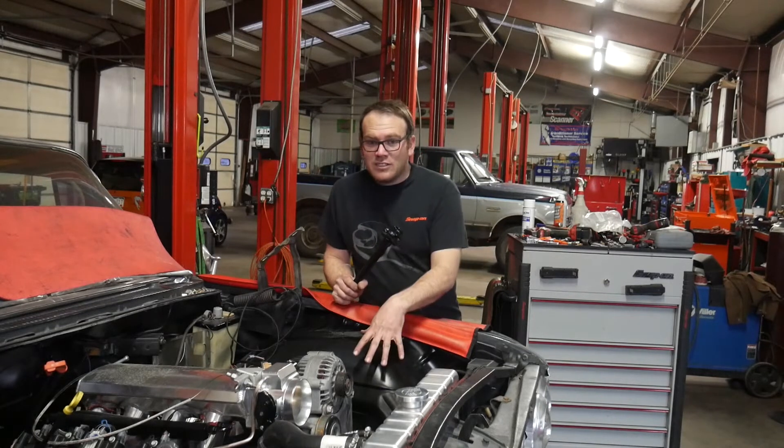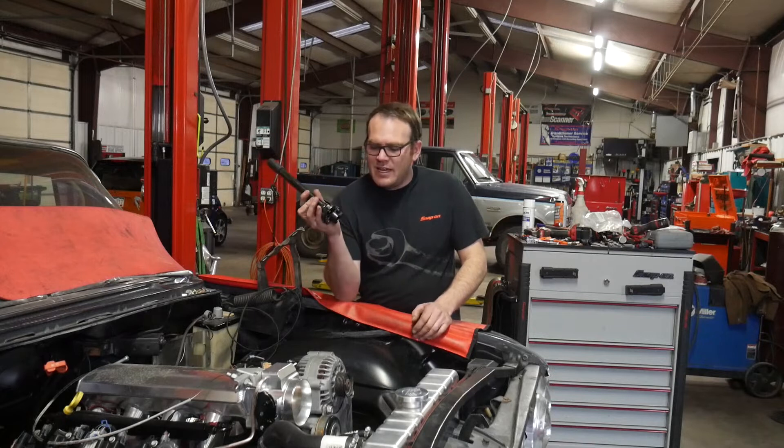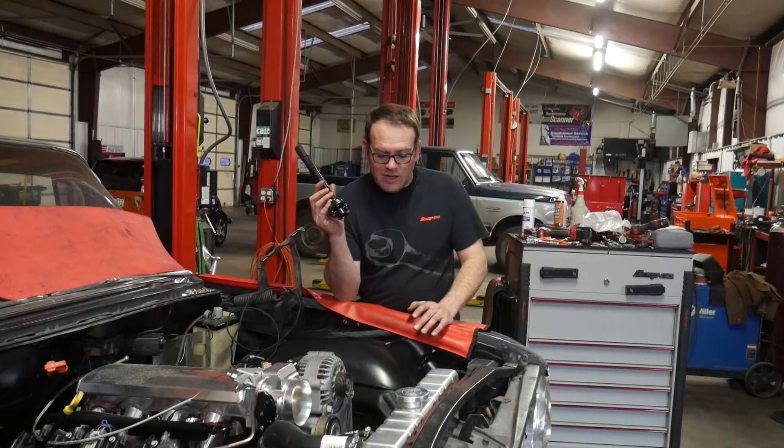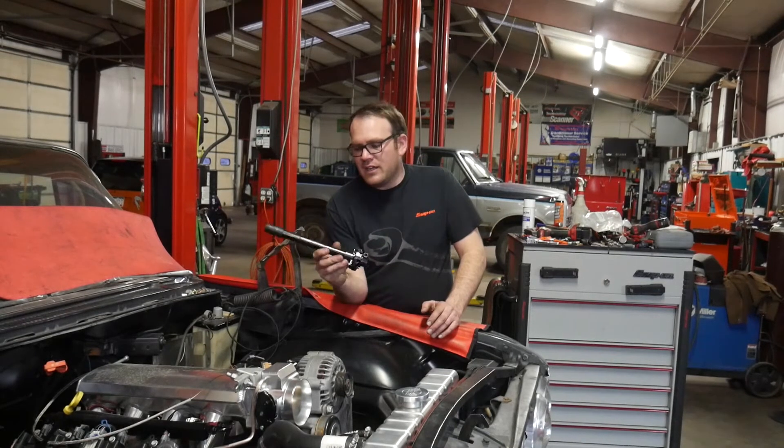It's been a week since I was planning on starting on this, but I went through the instructions and it's a different spline count on the new gear compared to my old steering gear. So I had to order this coupler.